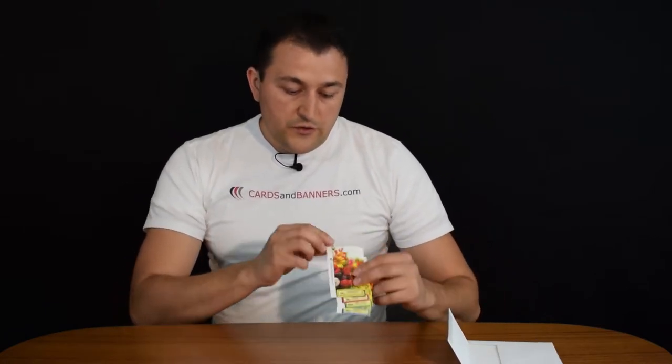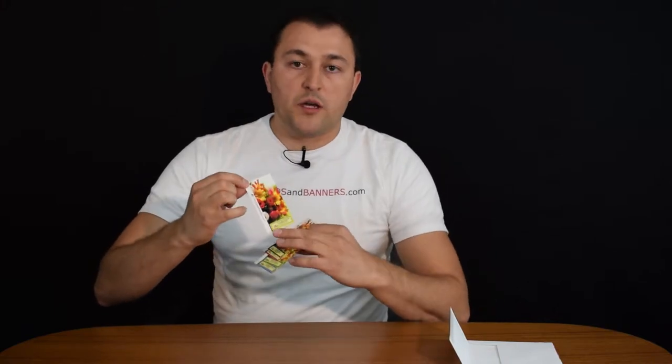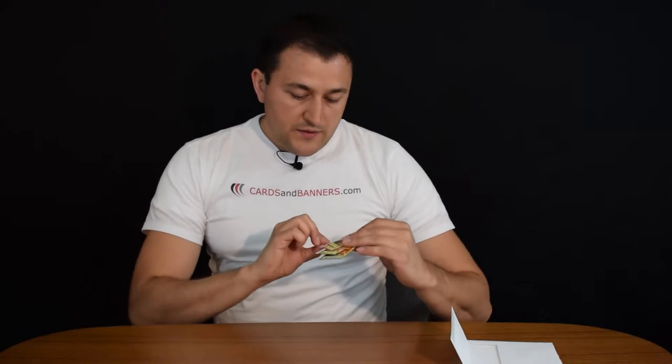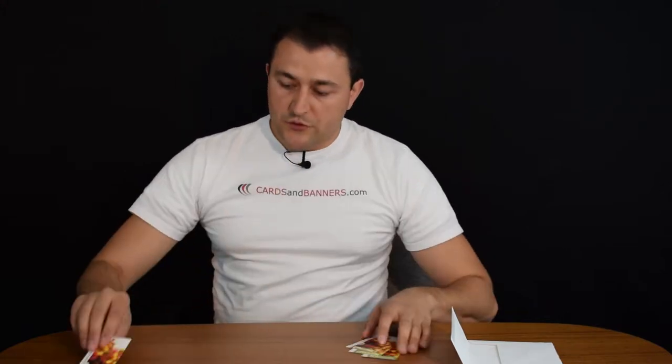Inside the envelope you have quite a few items. You will see materials such as 14-point glossy business card options or postcards, and many other applications. You can feel and touch them, and each is listed so when you're on the website trying to order, you know exactly what you're selecting. This is 14-point gloss coated — it has a little bit of a shiny finish. This one is 14-point, the same thickness, but uncoated, so you can write on it; on the glossy you cannot.